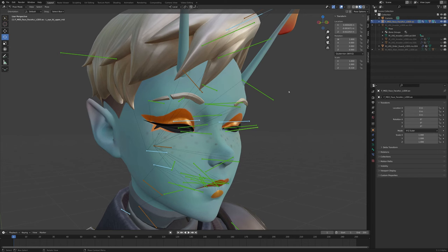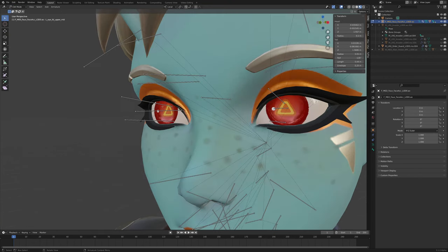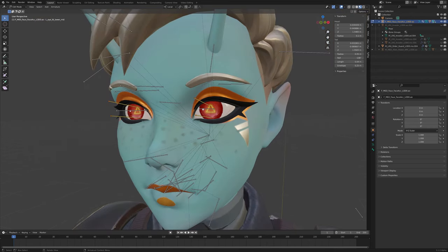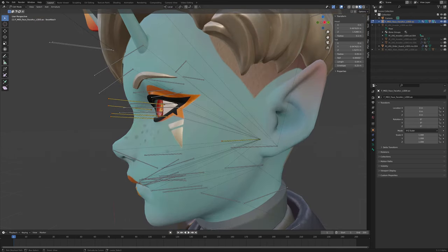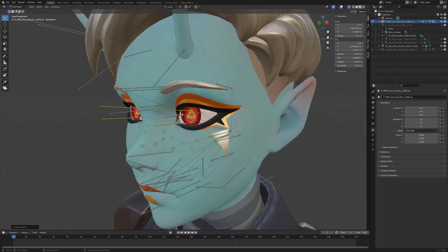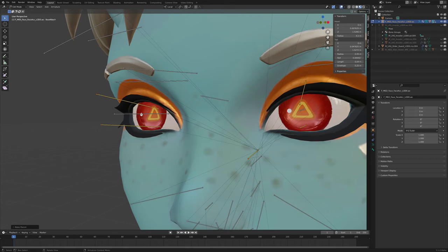If you just go into edit mode, you've got to make sure these bones are parented to the head instead of the eyes. So select all those bones, then parent them to the face — attached. It doesn't really matter as long as you don't move the face. Then select the end of the eye bone right there.